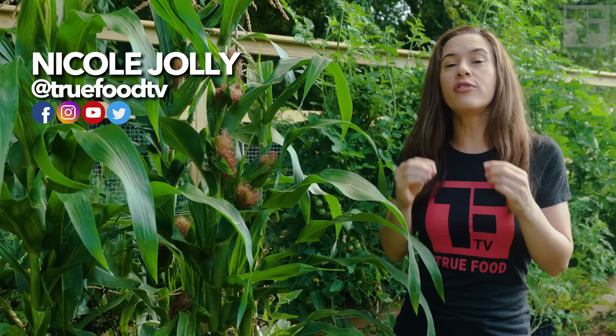Baby corn is just the immature cob of any kind of corn, but there are varieties that are bred specifically for baby corn. This kind is called Chires — I got it from Baker Creek Heirloom Seeds. The wonderful thing about this variety is that it sets so many ears on one plant.